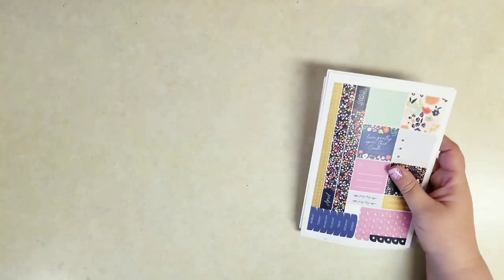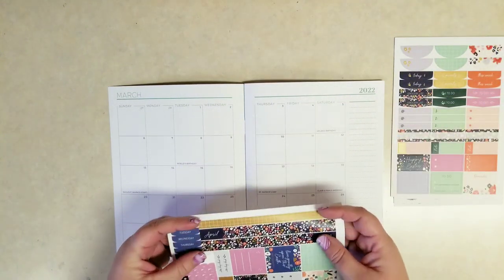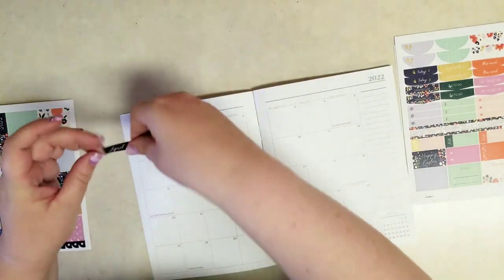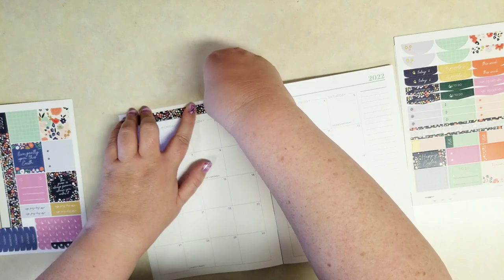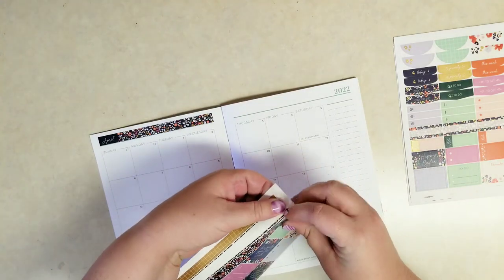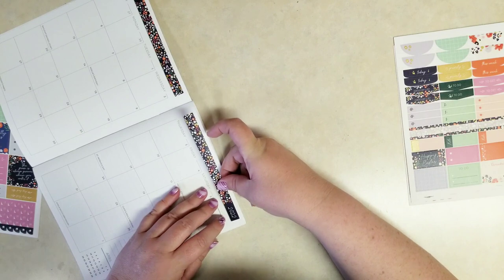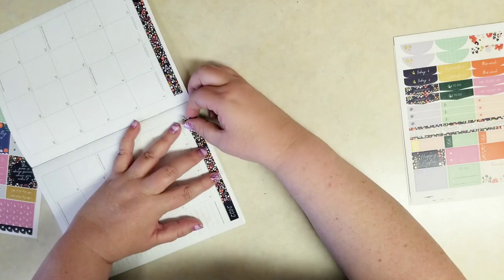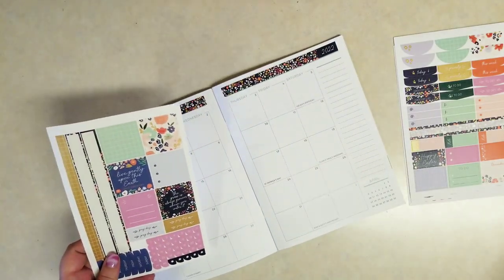Alright, I'm going to start with that monthly view. Let's grab that planner guide they gave us and this page with the month. It looks like these washi strips are the exact length we need to go across the top of this page — it is that perfect width that matches up perfectly. And then this one, the 2022 — it is 2022 already printed on there, but let's keep the theme going and use that one. Those are really pretty. I like that navy blue with the floral.